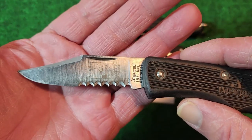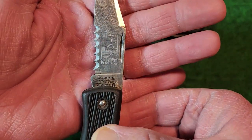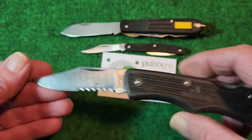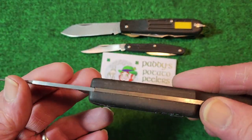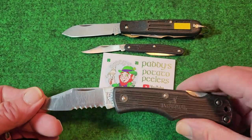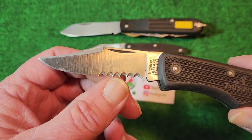Stainless steel. This was an advertising knife — the Illinois Department of Natural Resources ordered a bunch of these and had their logo printed on there. It's got about a three inch blade on it, half serrated.